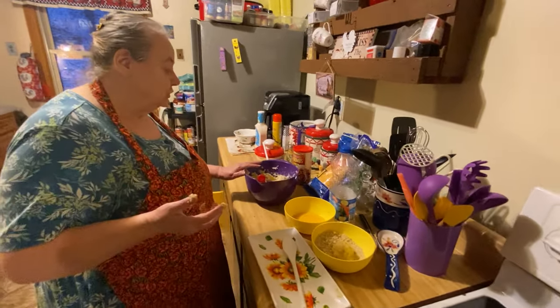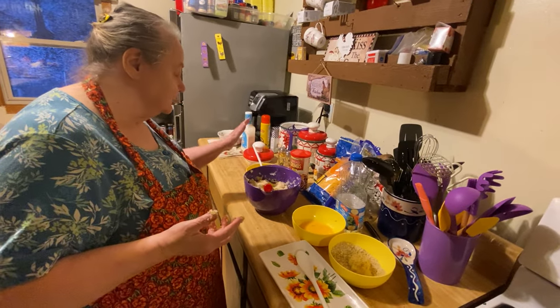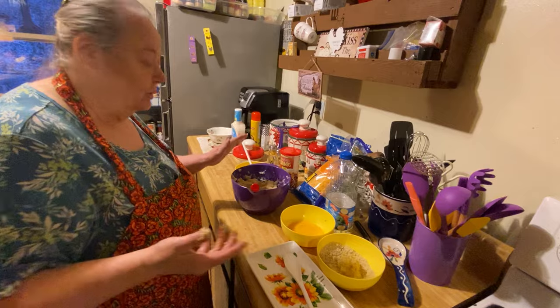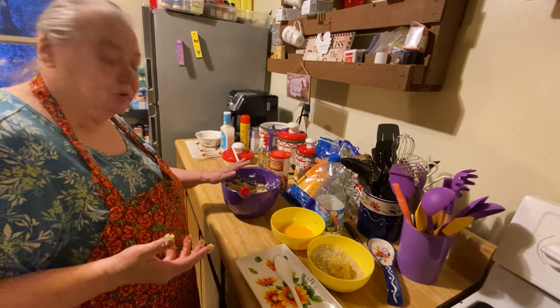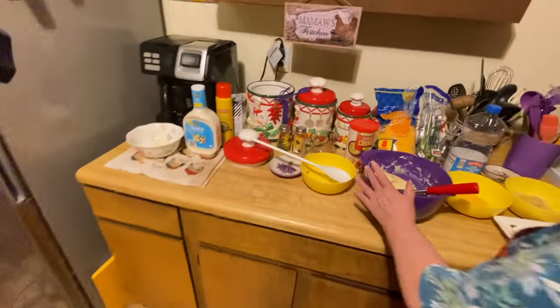Also put two tablespoons of flour in the mashed potato mixture — I forgot to add more but it's doing okay. Put two tablespoons of flour in there, and I used about six potatoes in here.